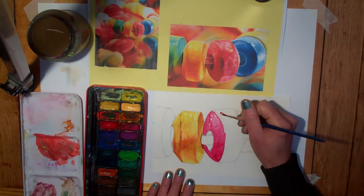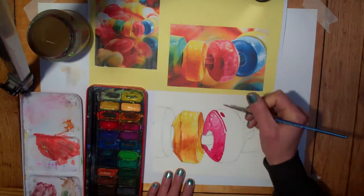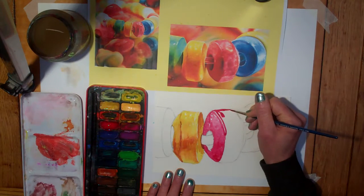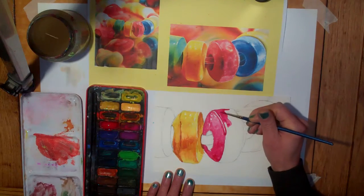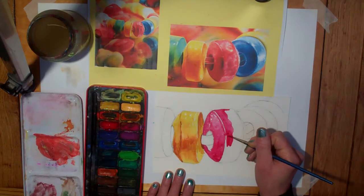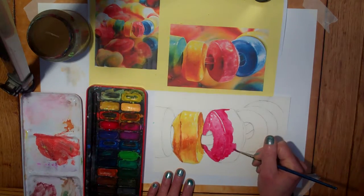You can see I'm just leaving a little white thread along here so we get that bold highlight. This is not a bad brush for this — it's quite fine but heavy enough that I can load my brush, and it's got a decent point on it so I can actually get round the shapes.